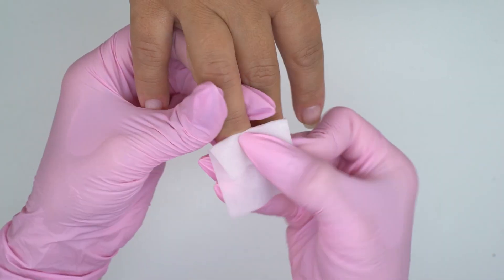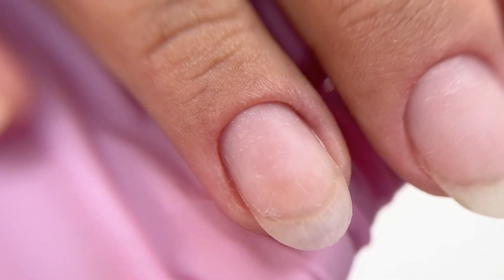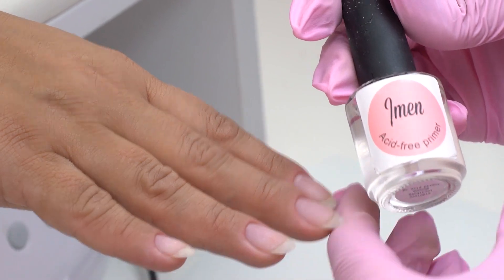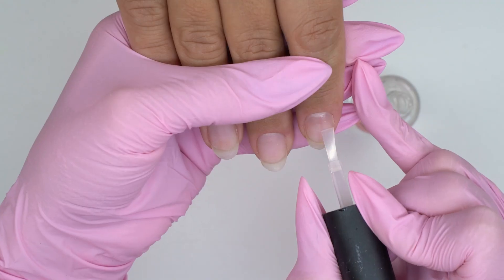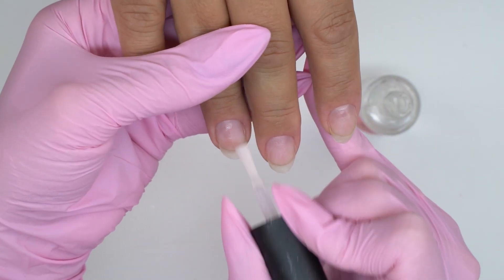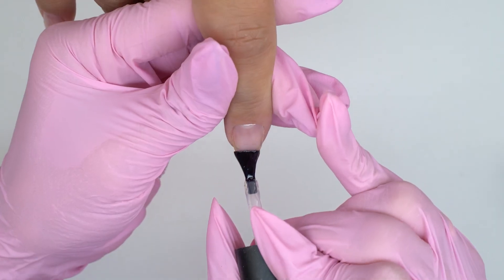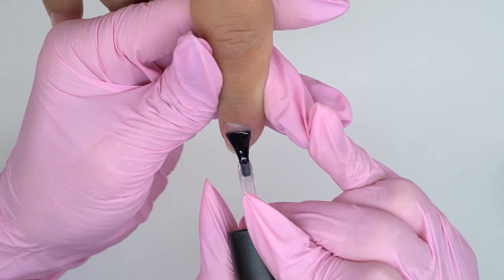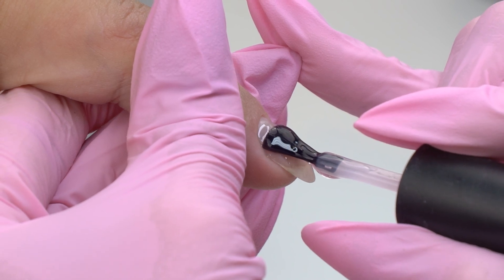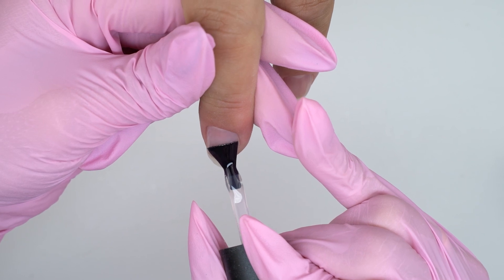Now let's prepare the nails for a coating. Degrease, and apply an acid-free primer for better bonding. I will be using a rubber base coat because my model's nails are thin and flexible — and with harder materials, they may crack. Cure this base layer for 30 seconds.